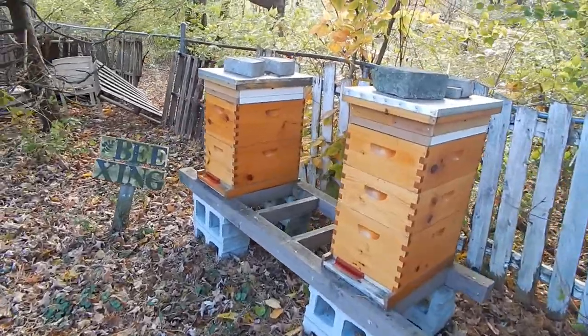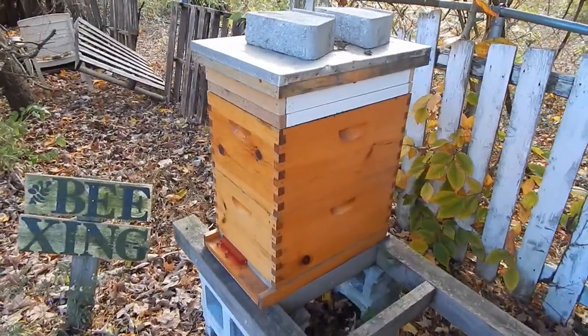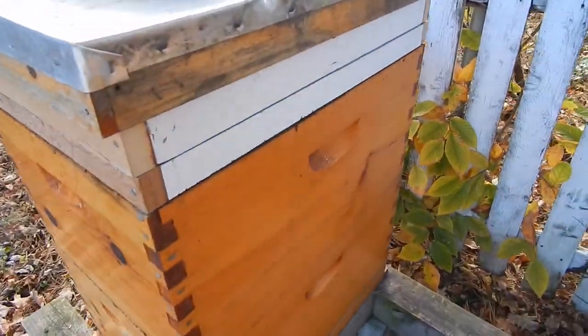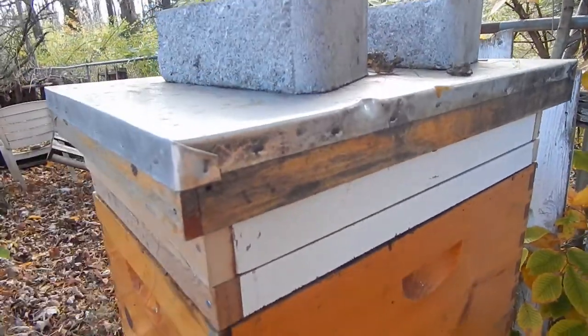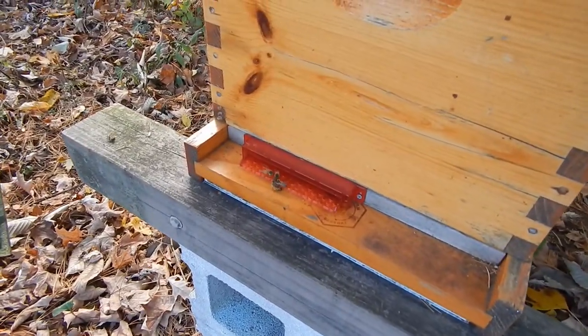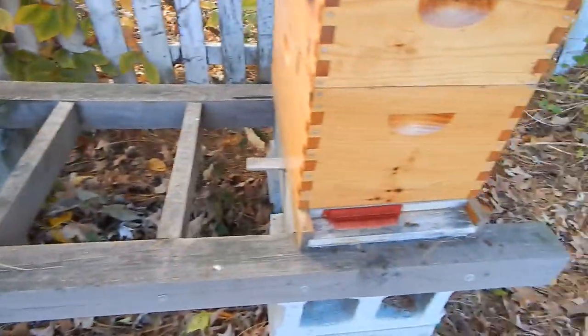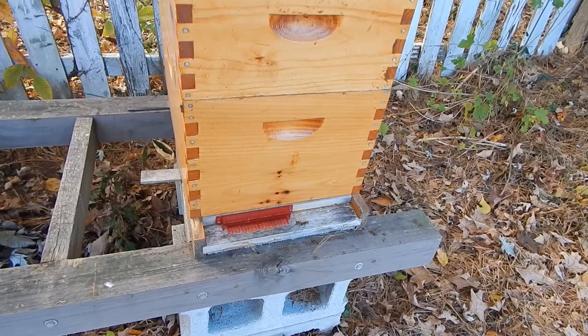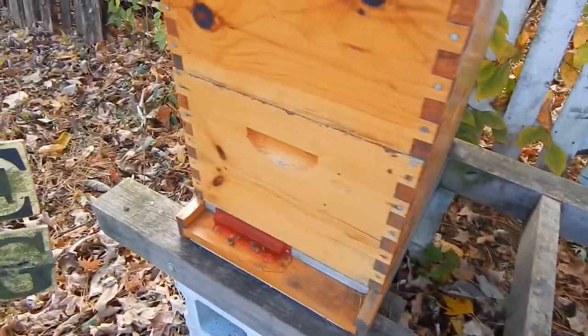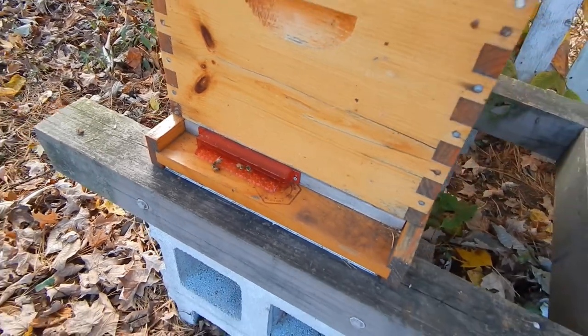Here's a look at my other two hives that we did a couple days ago — same thing, you've got the candy board and then that lovely quilt box for moisture. It's just at 50 degrees. As you can see there's not much activity at all — it's too cold for these girls. A couple days ago they were all over the place, but once it gets cold they stay inside and keep the queen warm.